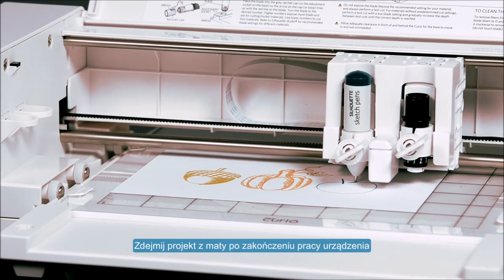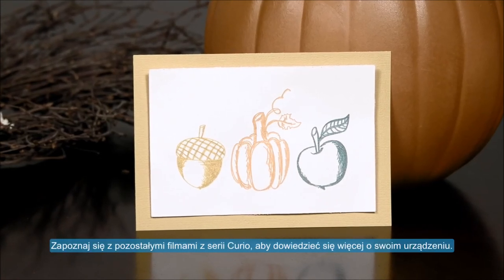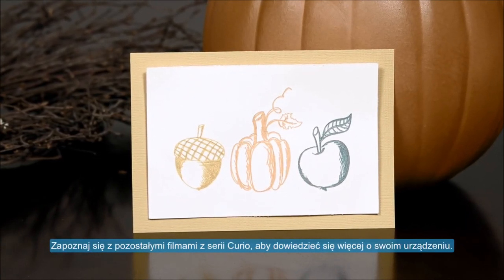Once completed, the project can be removed from the mat. See the other videos in our Curio series to learn more about your Silhouette Curio.